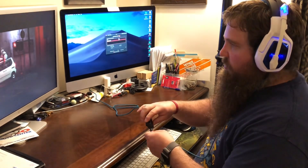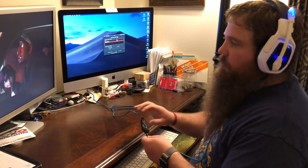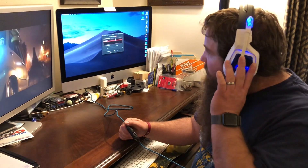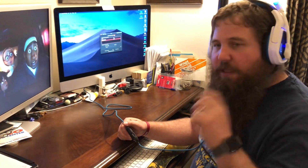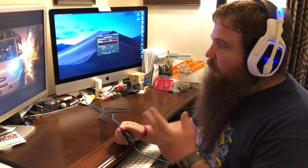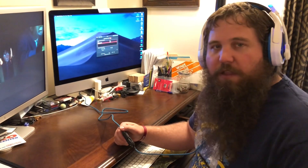It also has the volume knob built into this control unit as well, and that works really good when you're either playing a game or watching a movie. It also has 7.1 surround sound so you can hear when things are on your right side in front versus your right side in back, and same thing for your left, which makes it really nice especially for gaming so you can hear if somebody's creeping up behind you. And it's also great for videos so you can hear the full effect of the movie.